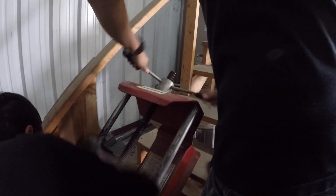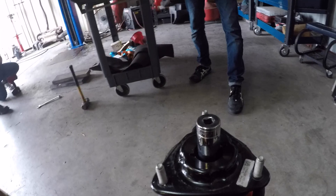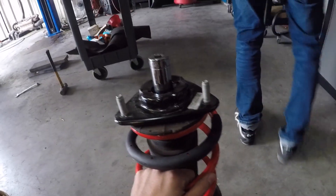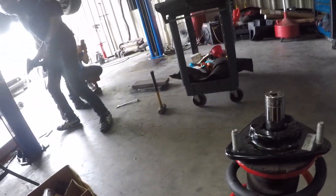Just like that — strut done. Like nothing. It could take forever with that stupid AutoZone spring compressor, and we just did it in like two minutes.